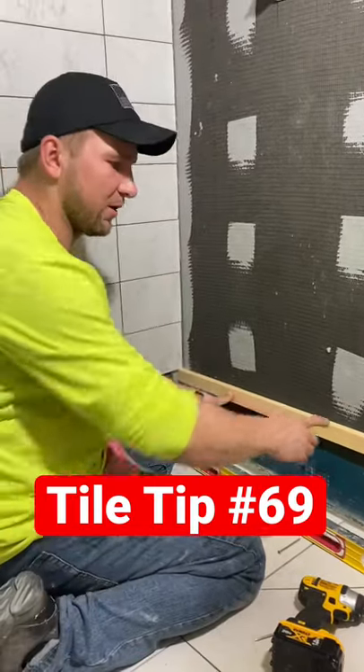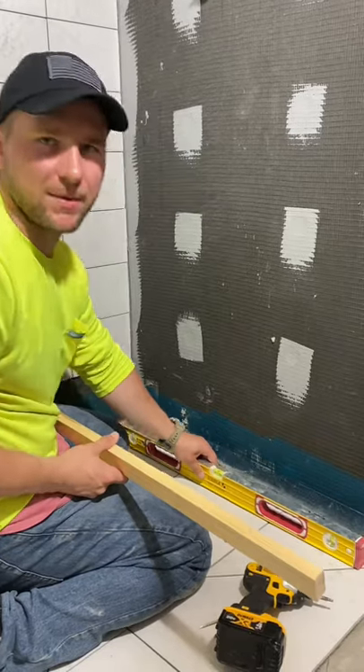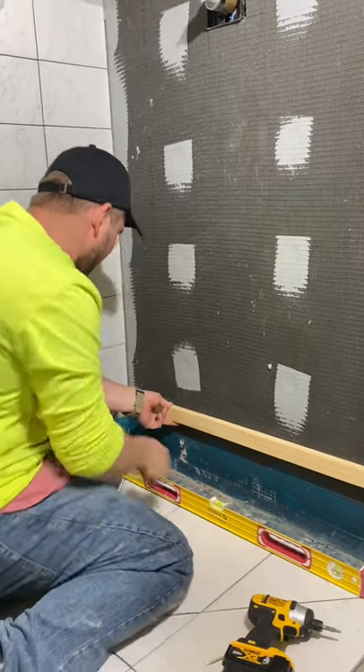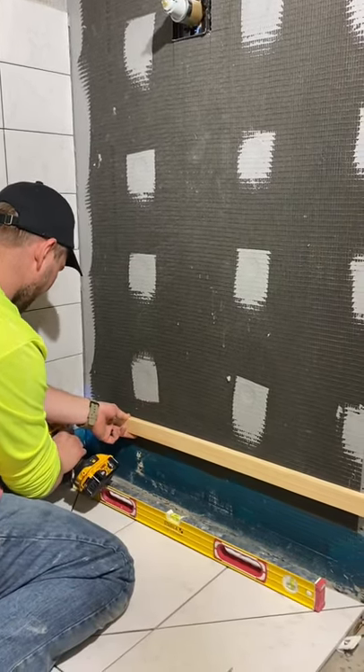I want to explain the concept of putting a nailer here. Basically our floor is not perfect, so I'm going to put my nailer here so I have a perfectly level surface to start my grout tile.